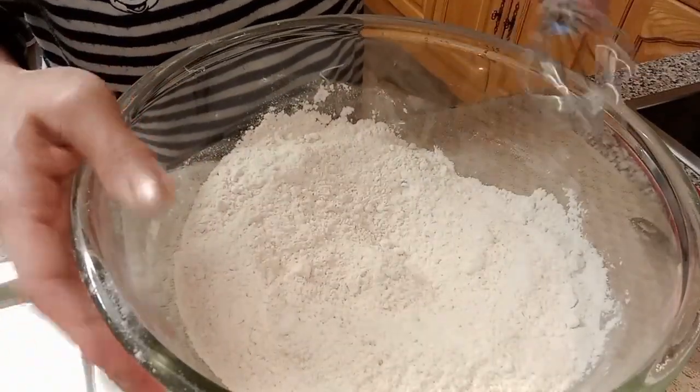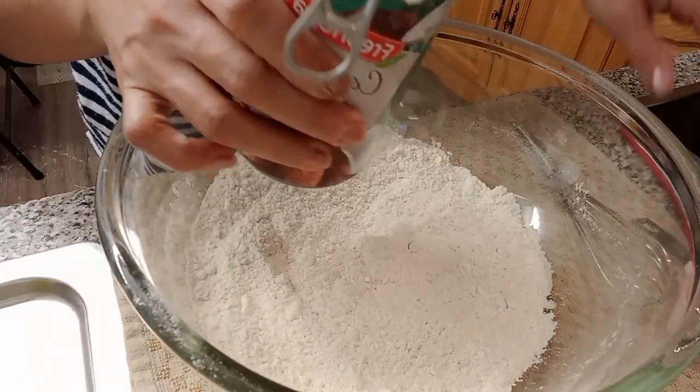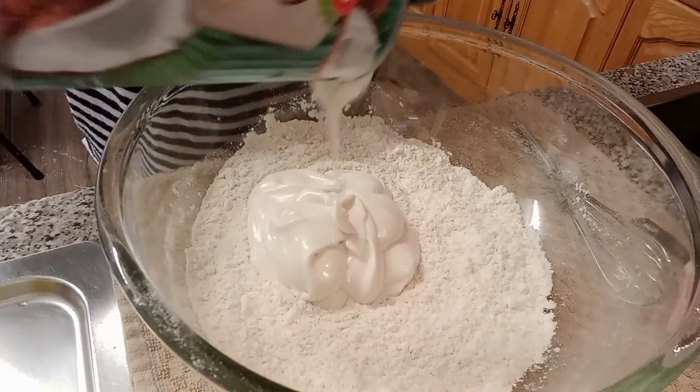So we have 400 ml of coconut milk. We'll mix together the liquid ingredients.